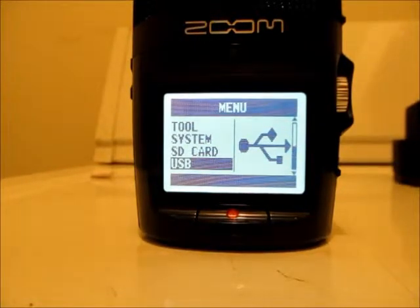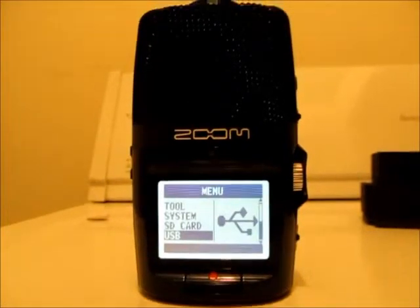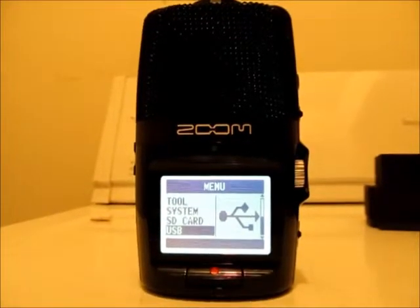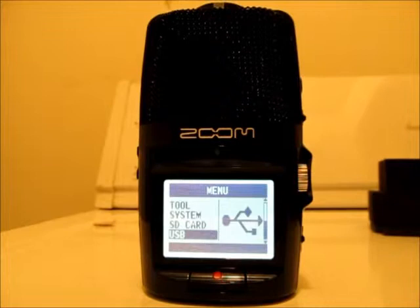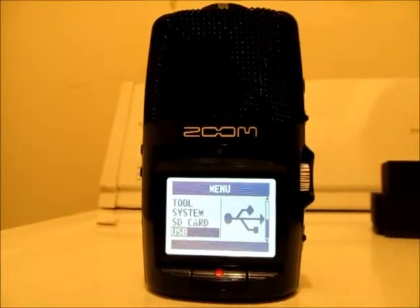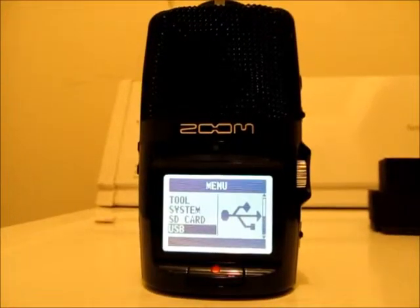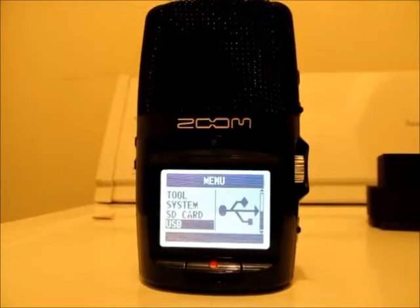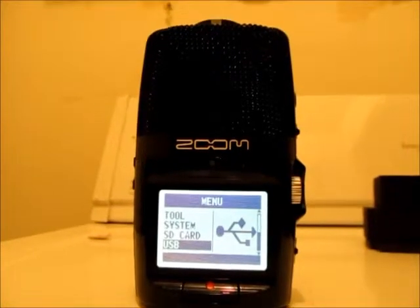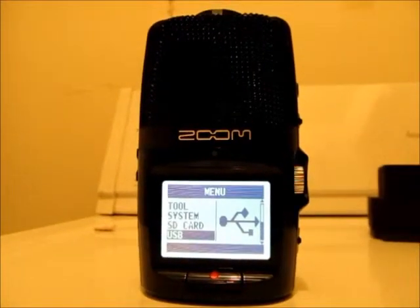Anyway, like I said, this right here is what y'all are going to hear when I put out new audio recordings — this is where they're going to be coming from. I'm going to be breaking this thing in pretty soon. I have another trip planned in the next couple of weeks, thinking south, but I'll leave that up to the imagination. Hope y'all enjoyed this video. I just wanted to introduce you all to my new device, the Zoom H2N, from the same people that made the Zoom H2, which I am now retiring.